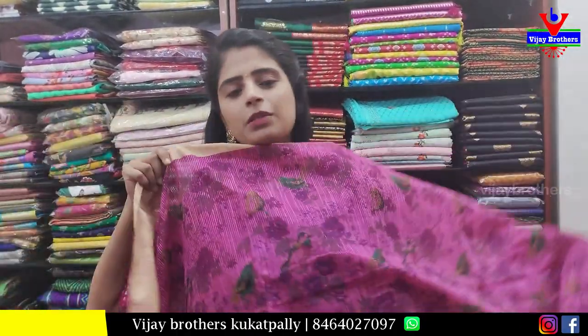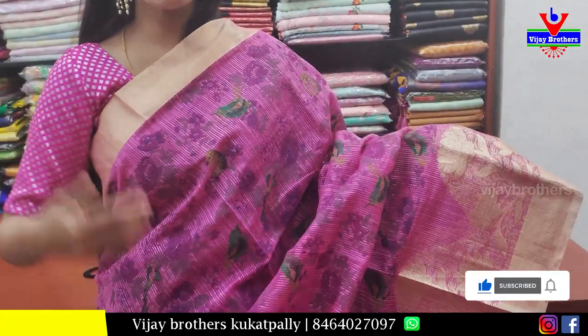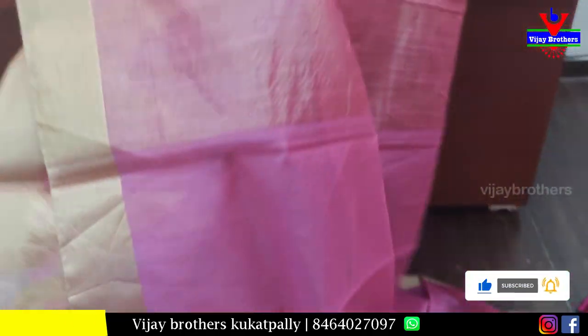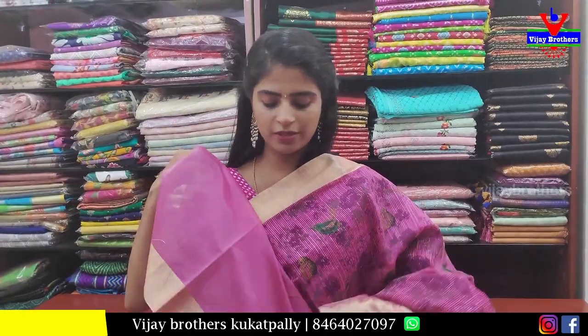Next is a Chessy cotton kota, pink color. Both the sides have khadi style borders with a weaving border. Body pattern is also a printed pattern — wonderfully printed. The pallu is also shown. Blouse is self, plain blouse. Price 700.